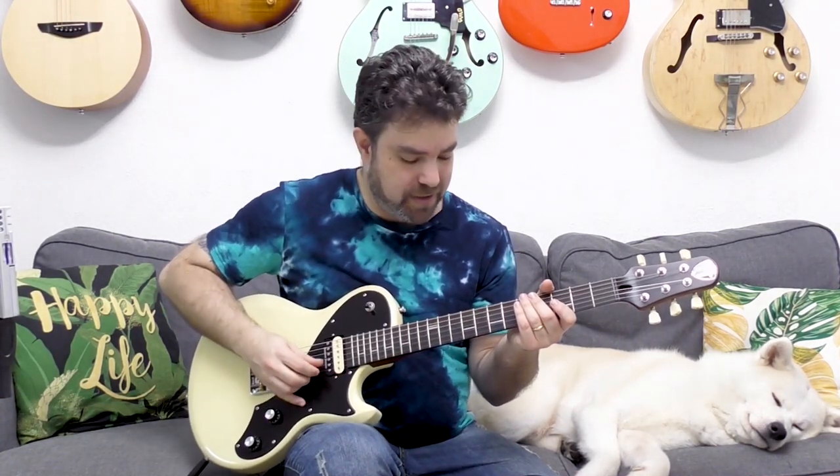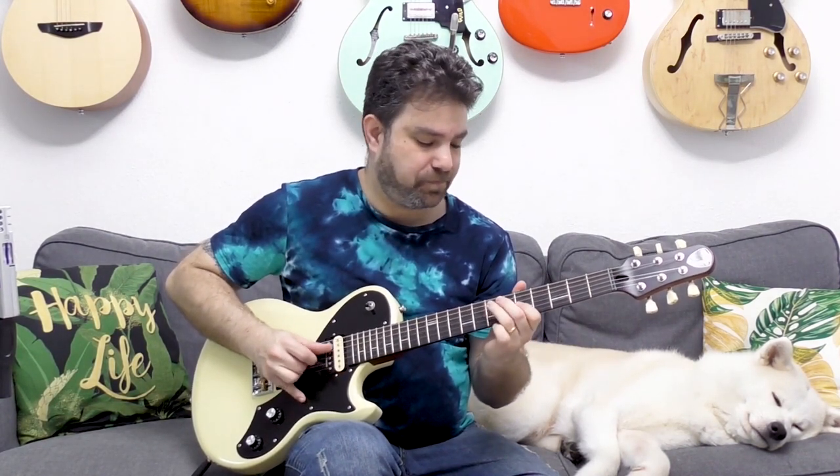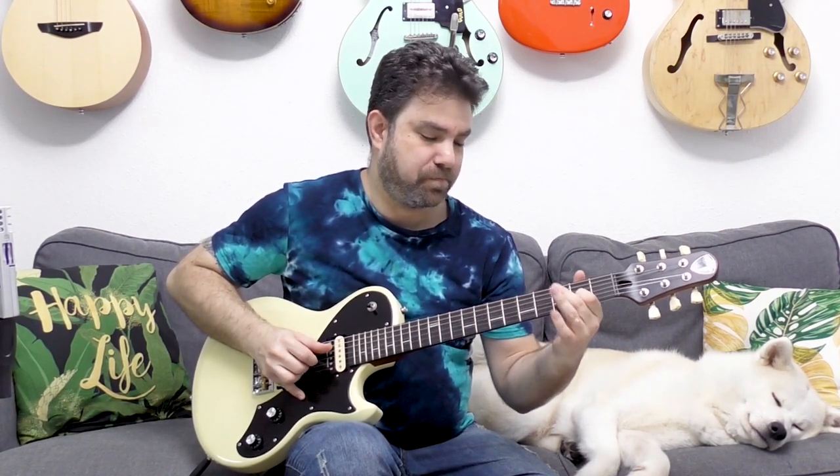This is using fifths. You can also use fourths. You can use it inside your solos as well - you can slide between thirds. This makes it a little bit more classical. But it can really work well inside a solo just as a surprise, something to refresh the ear.